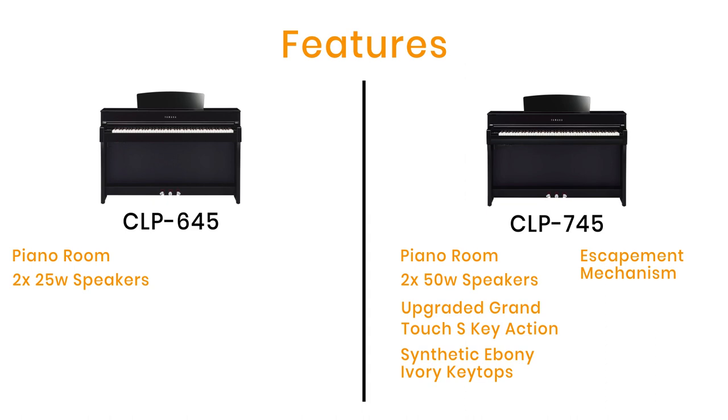Both the 645 and 745 offer 20 rhythms, but the 745 now gives you the option of an automatic bass line forming part of the rhythm section, following the notes you play so you can enjoy being part of a trio on your own. The CLP 700 series also adds a new EQ feature on the control panel, letting you adjust different frequencies — bass, mid-range, or treble — to tailor the sound to your preference.